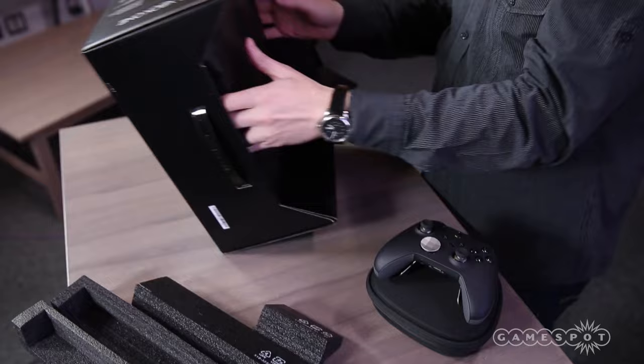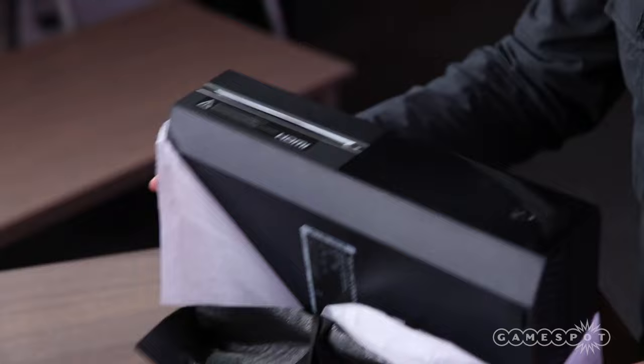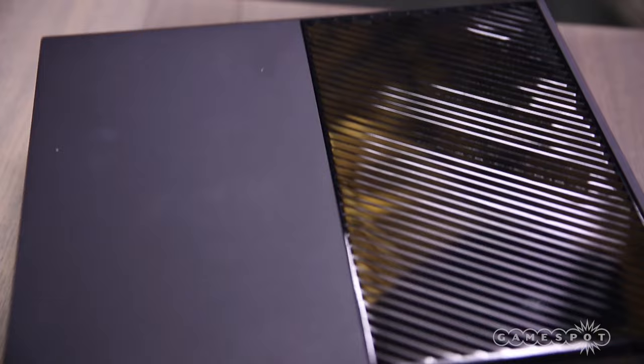I have an awful feeling the console is just going to look like every other Xbox One we've ever seen. But who knows, maybe it's special in some way. It's not really any different — I hate to disappoint everybody. But what it does have on the inside is special.